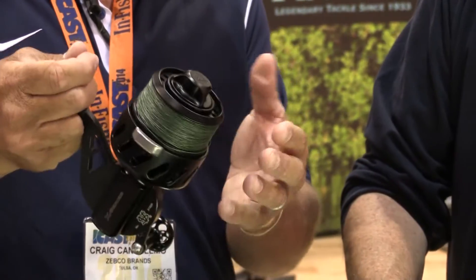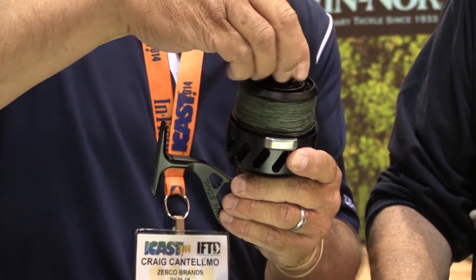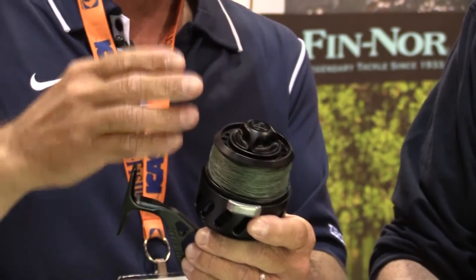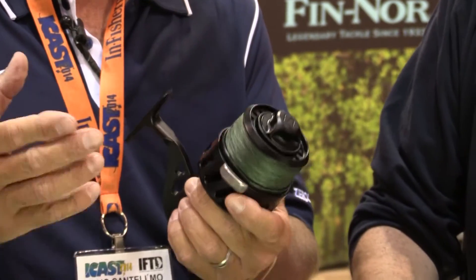We also increased the drag range 50%, and we put a nice little clicker in the drag knob for more finite adjustment. You combine this with everything that Vance Staal is about and we've got a winner. I'm really excited about it.